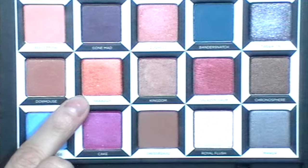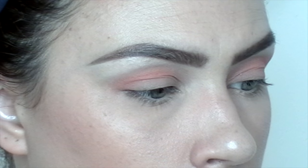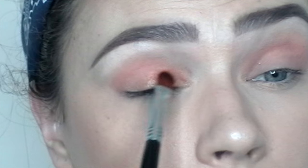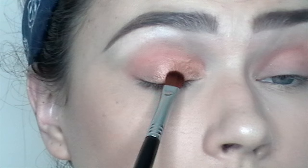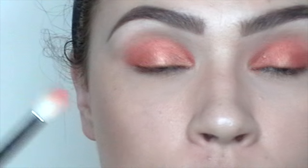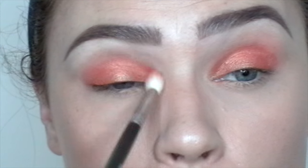So now for a lid shade I'm going to be using this shade right here, it's called Paradox. I'm going to be spraying my brush with some Fix+ and I'm using a Sigma E54 — this is called a medium sweeper — building up that intensity that I want. So now I'm just going to go back with the first brush and really blend these two shades together but with no additional product, just to get rid of any harsh lines.